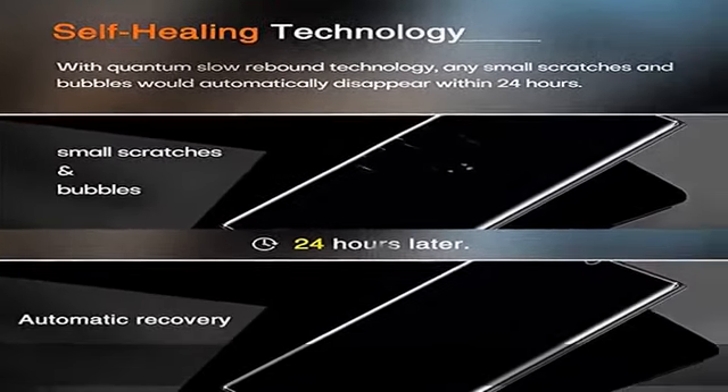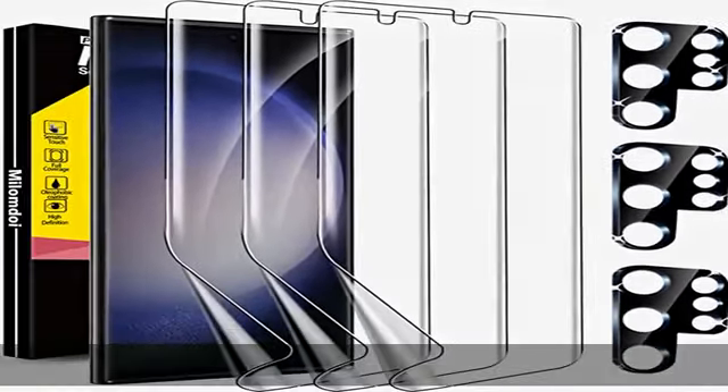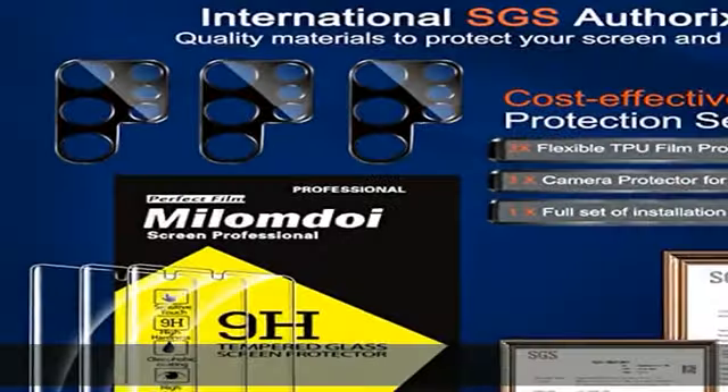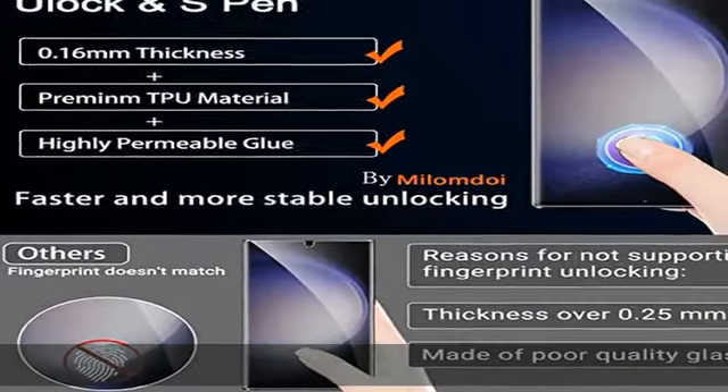Please watch the installation video in the product photos or watch the video by scanning the QR code before installing the protector. If there are small scratches and bubbles after installation, don't worry — it will recover automatically within 24 hours.